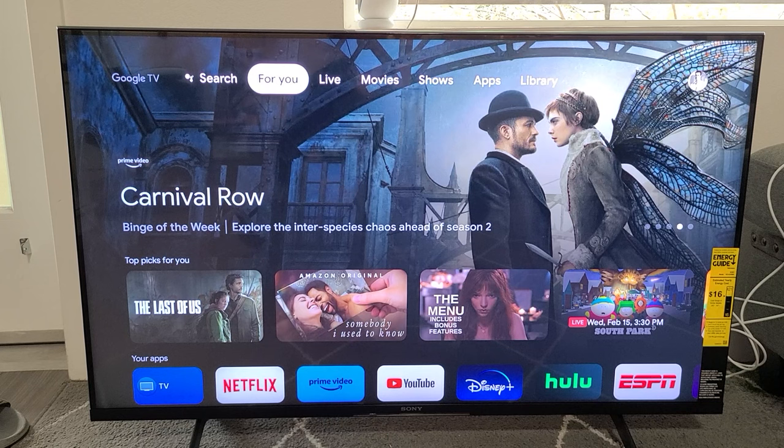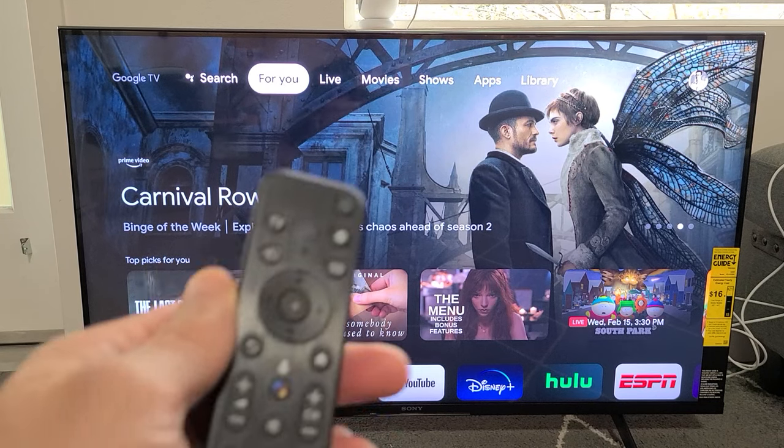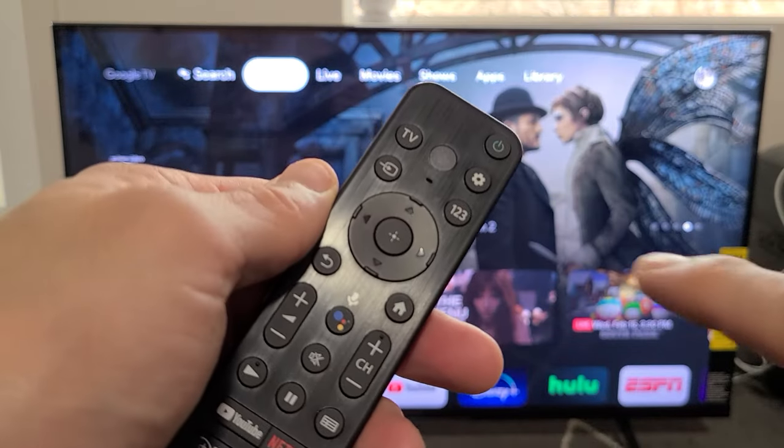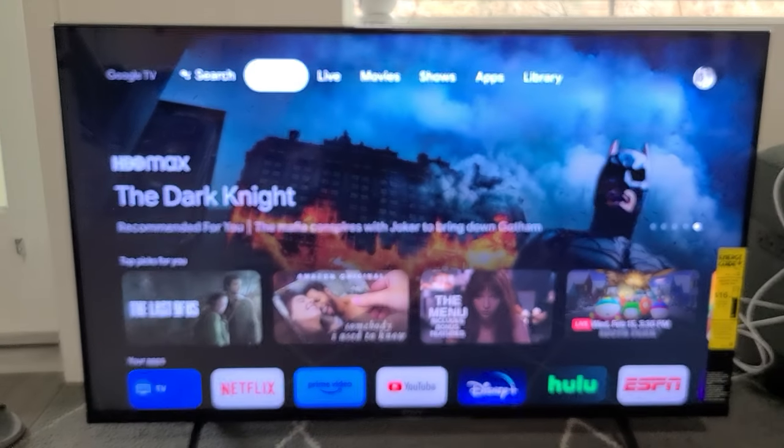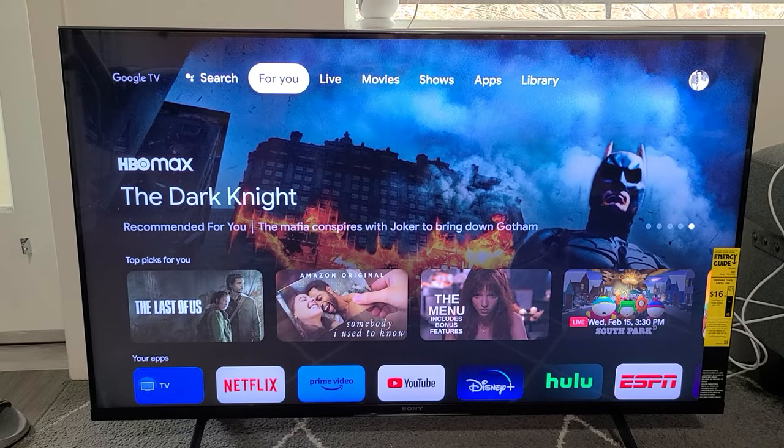The first thing is we have to go to the settings menu on the TV. If you have a remote like this, you may have a settings button right here — that little gear icon. You can click on that, or if not, you can just navigate on the TV.